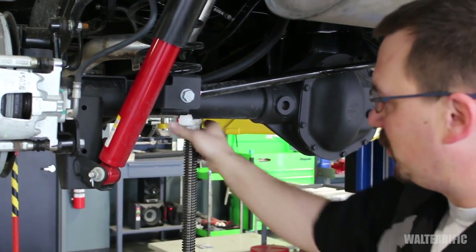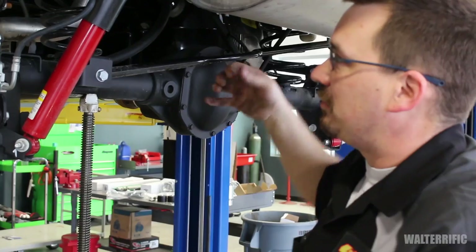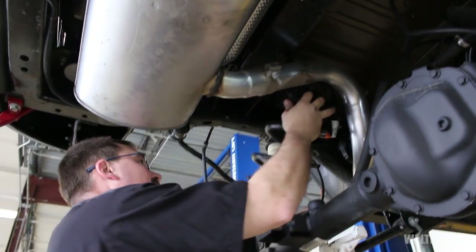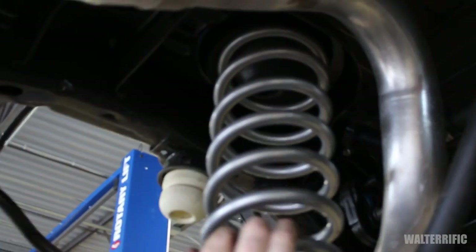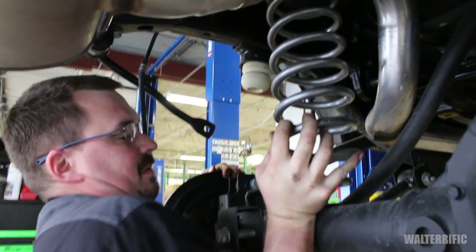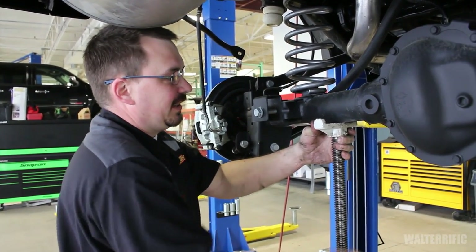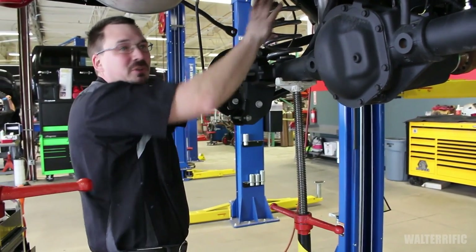Then I'll remove the lower shock bolt. Once I remove that, this stand is the only thing holding this up — at home on the ground this can be a jack if your frame is suspended. I'll lower the axle down, the spring will come out, and I'll install our new spring. Make sure you save and reuse your upper isolator. We'll pull down on the axle while we do this. No spring compressor tool is necessary on these types of coil springs — we have released the compression by slowly lowering the axle.